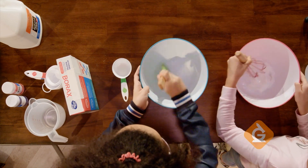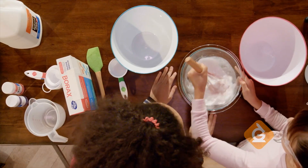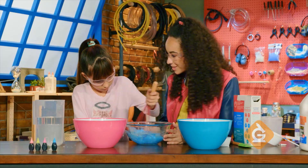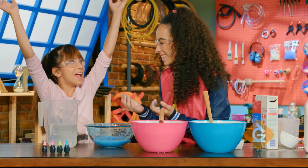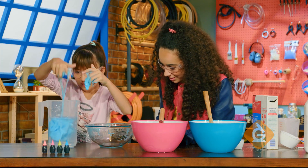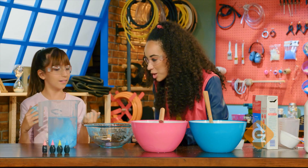Then add the borax water to the glue water. I'm gonna add some blue food coloring — stir that until it looks like this. Labrakazam — classic slime! Now let's test its properties: it sinks, so it's more dense than water, and it's not soluble.